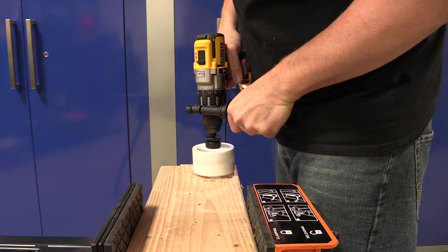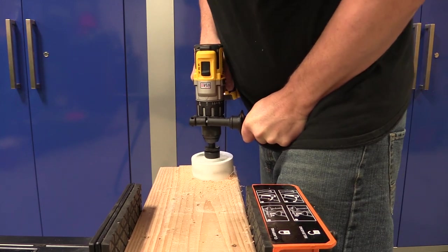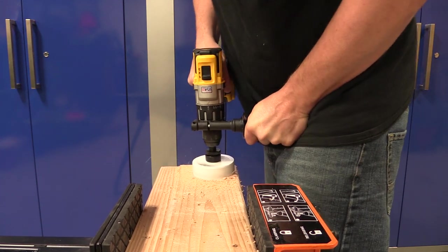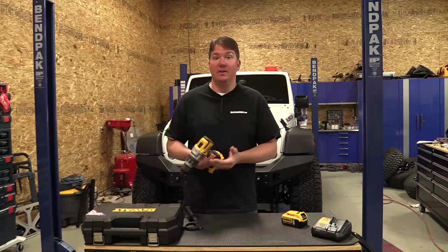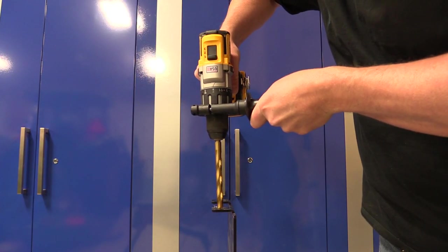Battery life in our testing has been excellent. What impresses me even more is how little heat actually gathers inside the drill. We've been pushing other drills hard — putting a four-inch hole saw through wood can really cause them to heat up — and this drill did not, which is one of the things I really liked about it.